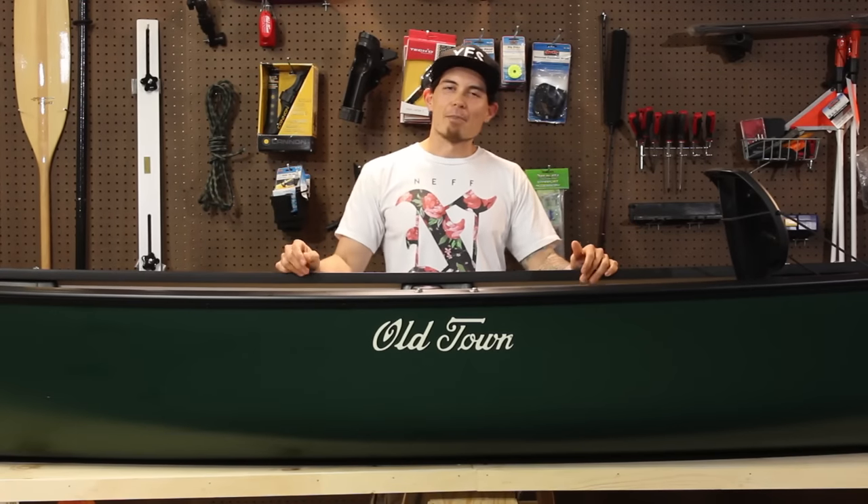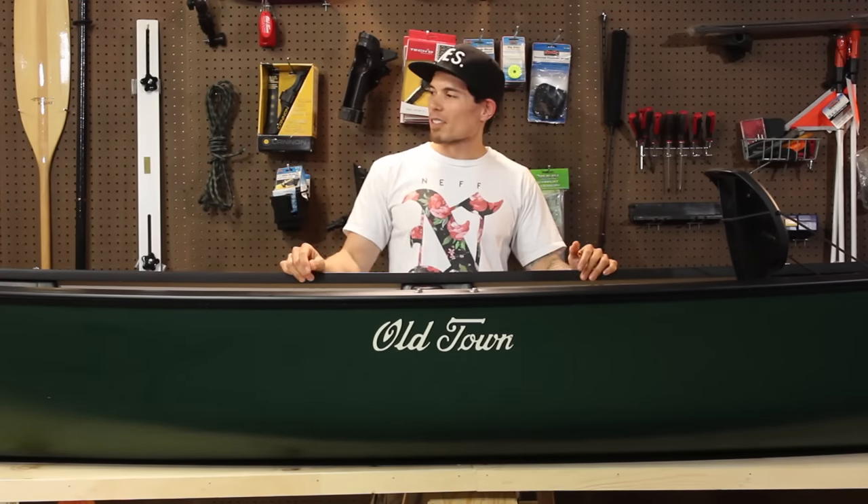Hey everyone, I'm John and I'm here to show you the Saranac 146 recreational canoe.